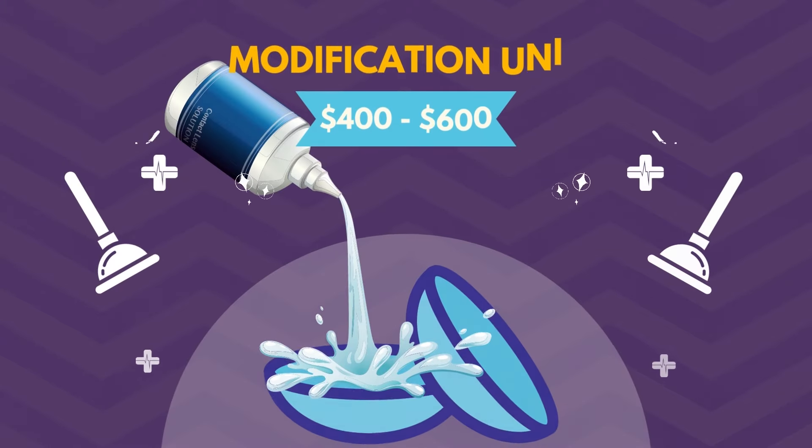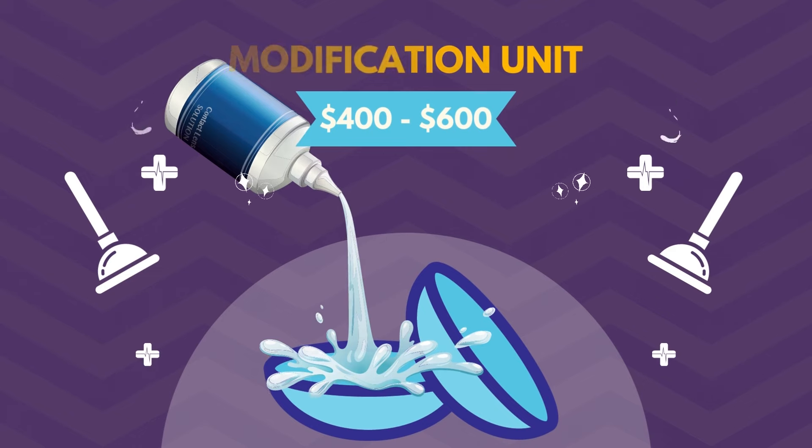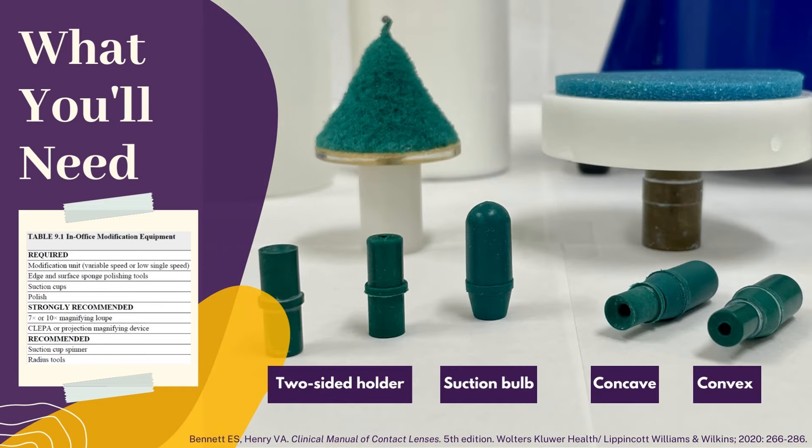A modification unit with all the included tools is quite affordable. It's a useful fitting problem solver, making quick changes to troubleshoot and improve patient comfort without waiting for a new lens. Here's what you'll need to get started: a modification unit, which consists of a motor-driven spindle, metal or plastic bowl, and the accompanying sponge tools. You'll also need some suction cups or greenies, water, and polish.